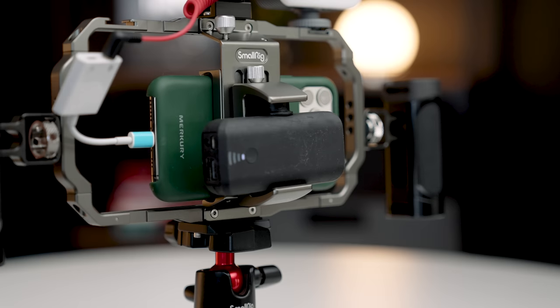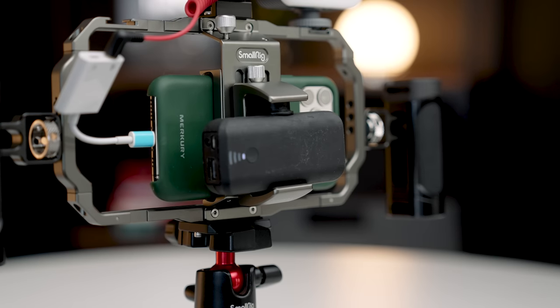This is more of a serious rig. You could get plastic replacements and lower quality things, but if you're a serious smartphone creator, this is something to consider. I've loved the fact that they included the power bank holder, which is super clutch because using your smartphone for long periods could drain the battery. The fact that they give you the adapter and the mount to hold the portable charger is just super thought through.